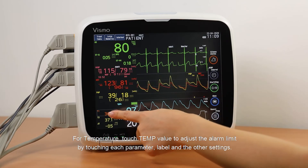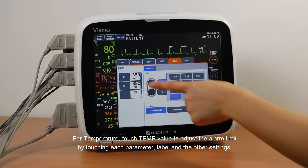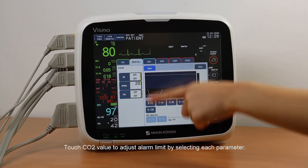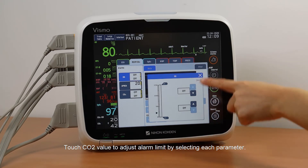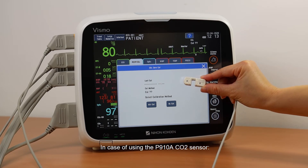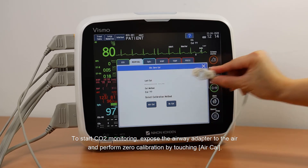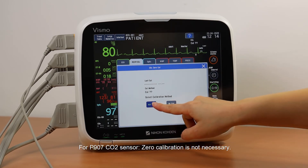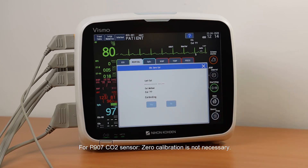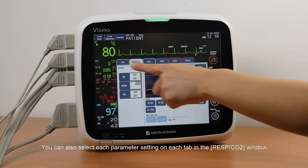For temperature, touch the Temp value to adjust the alarm limit by touching each parameter, label, and other settings. Touch the CO2 value to adjust the alarm limit by selecting each parameter. In case of using the P910A CO2 sensor, to start CO2 monitoring, expose the airway adapter to the air and perform zero calibration by touching Air Cal. For the P907 CO2 sensor, zero calibration is not necessary. You can also select each parameter setting on each tab in the REST CO2 window.